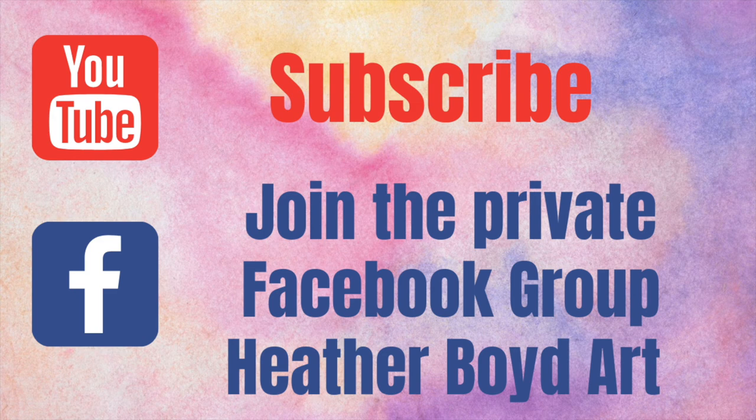Be sure to subscribe to my channel for lots more art tutorials, and join the private Facebook group to share photos of your work from all the challenges. Thanks for watching and we'll see you next time.